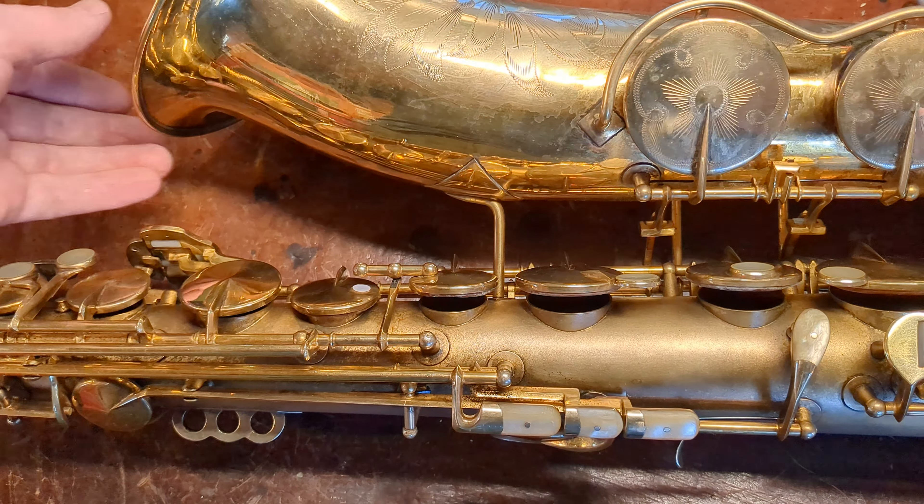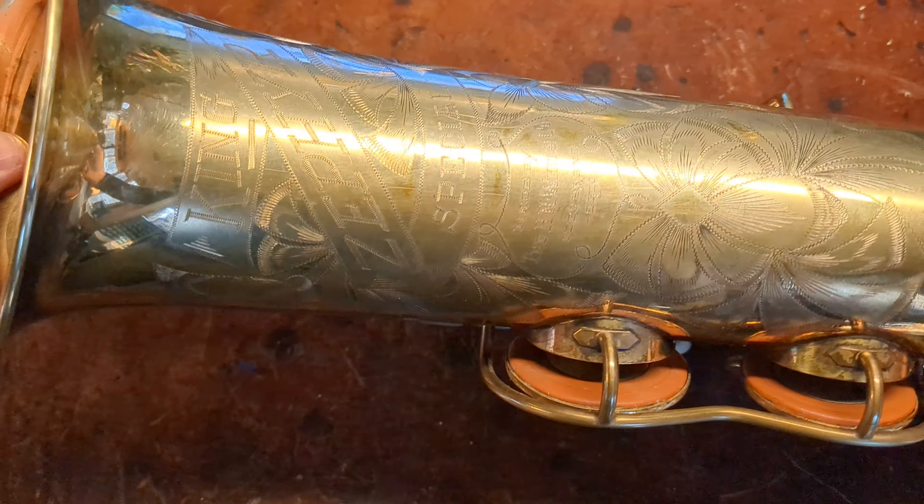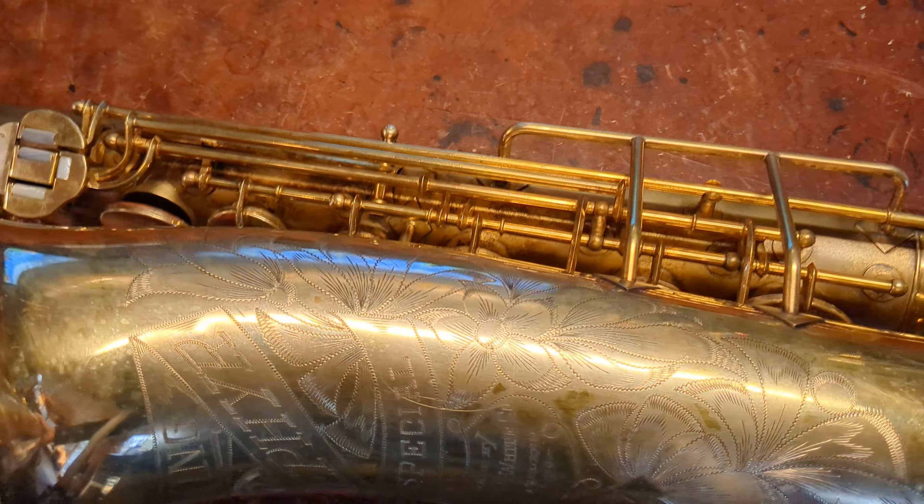My name is Matt Starr. I repair saxophones for a living, and today we're looking at a gold-plated King Zephyr Special. This is my next upcoming overhaul.